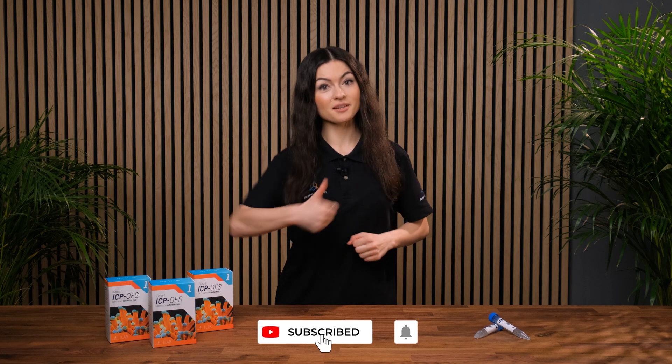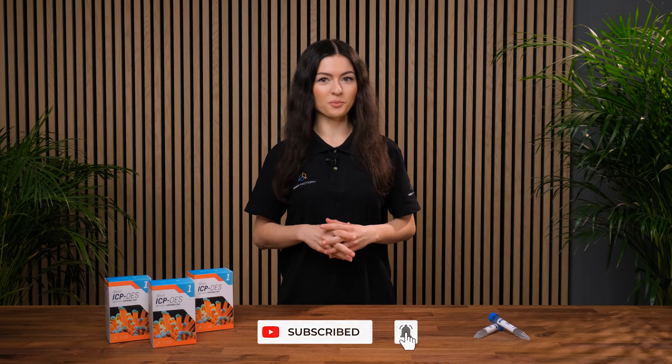That's it for today. If you have any further questions, drop a comment below. If you found this video useful, give us a thumbs up and subscribe to our channel for more. See ya!